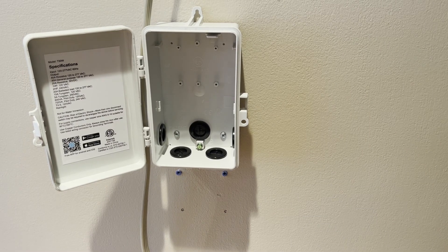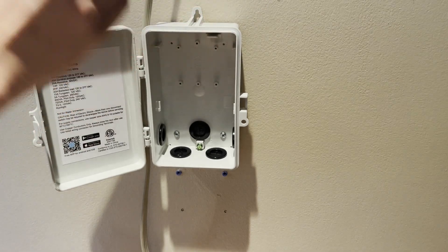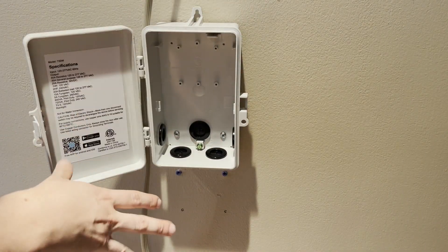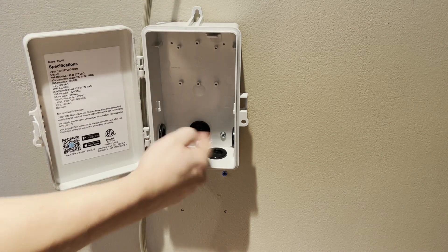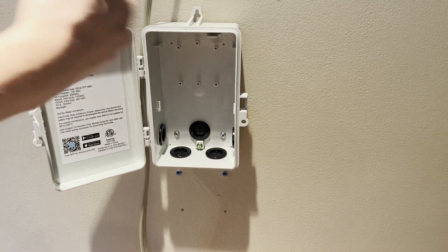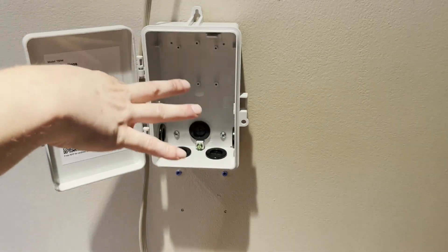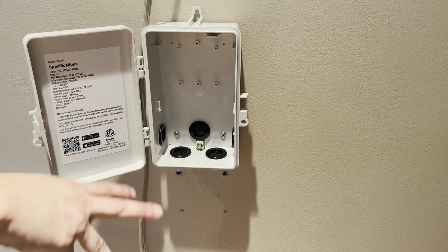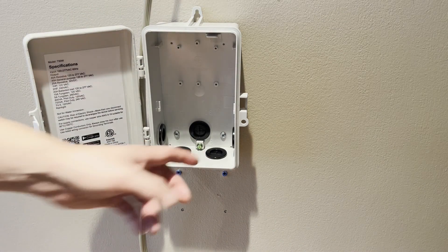All right everyone, we are back and we're going to get this box installed. I already drilled mine into the wall. I only used two anchors because I don't know if this is going to work. There's an anchor on the top — I would use that one too, put the two in where I put them, and then you'll have three and it won't be as flimsy. This is going to be indoors and right now this is just for me to test it, and when I know it works I'll drill the rest in and make it all secure.